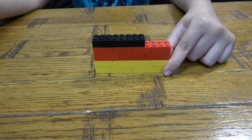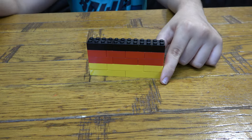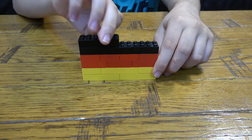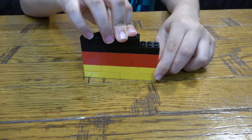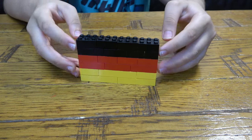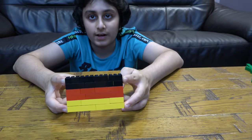Okay guys, so if you guys didn't know, Germany has a population of over 80 million people. The national animal for Germany is an eagle, and the capital is Berlin. So here's the German flag.